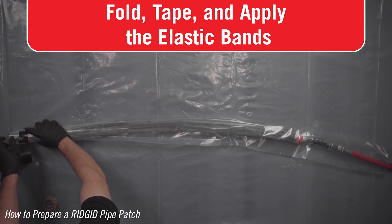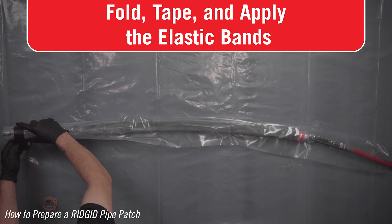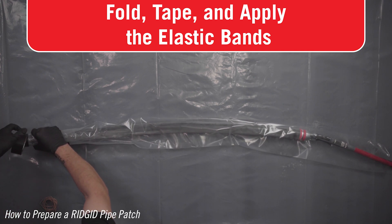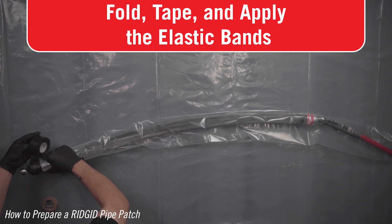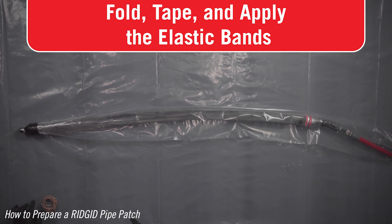Fold the sleeve around the packer and securely tape the packer sleeve at the front of the packer. Wrap the tape around the metal end of the packer and down over the curve of the end of the packer, but do not cover the threaded connection. Wrapping the tape down over the curve of the packer end is important for proper retention of the sleeve in place.